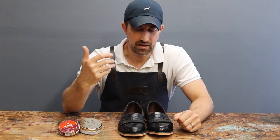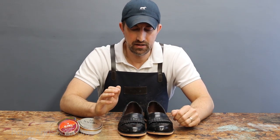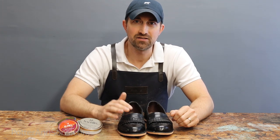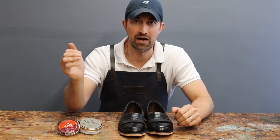He told me he'd had these Allen Edmonds for about 15 to 20 years and he shines them with wax. I asked if he uses shoe creams or any conditioners at all, and he said he just uses wax.